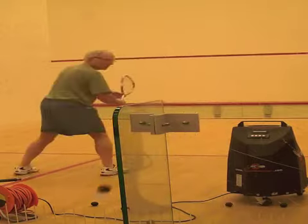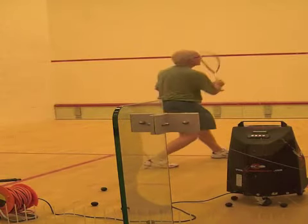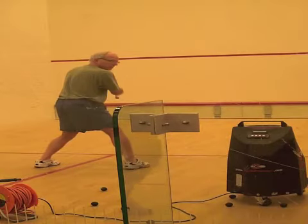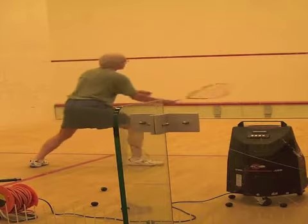Using random mode with a squash ball machine is one of the best ways you can teach the crucial habit of watching the ball at all times, because students never know when the ball is going to come out of the back corners.